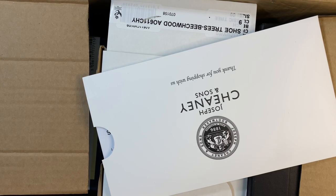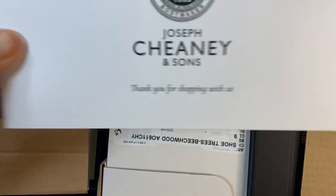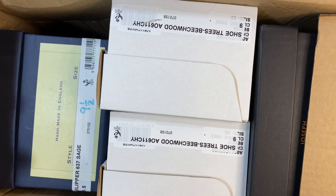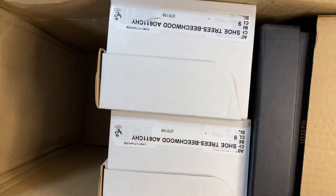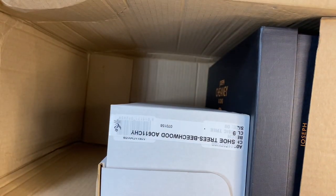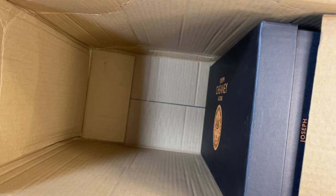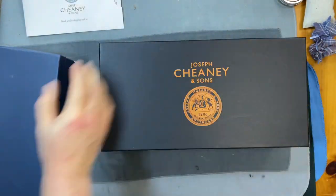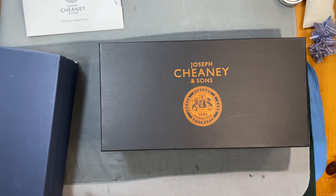Welcome back, this is Wisconsin Shoe Guy, and today I'm going to take a look at two pairs of shoes that just arrived from Joseph Chaney & Sons. They don't pack the shoes with the trees in them, which is good because one pair is actually a pair of slippers. I'll do a separate unboxing for the slippers, because I think that is worthy of a separate video.